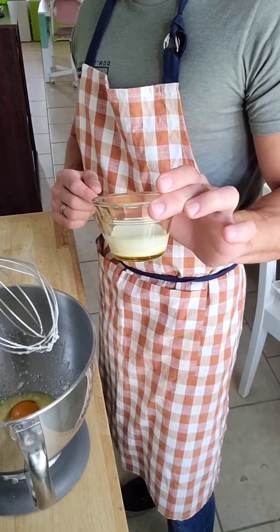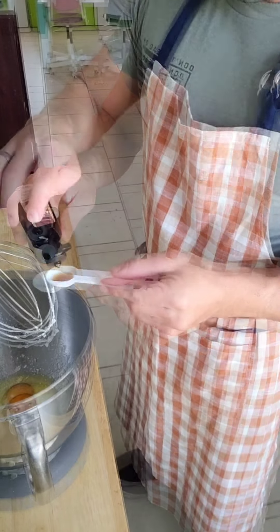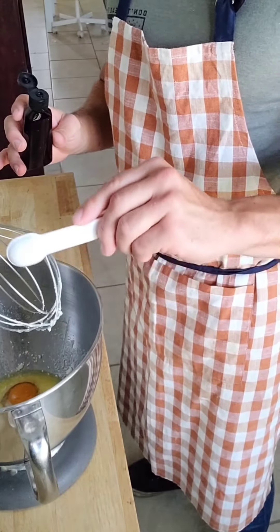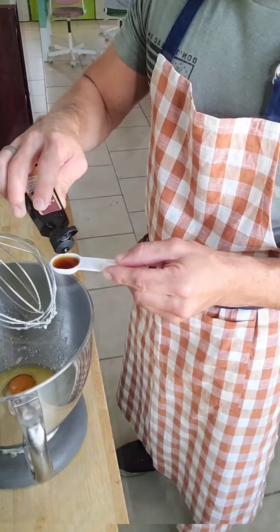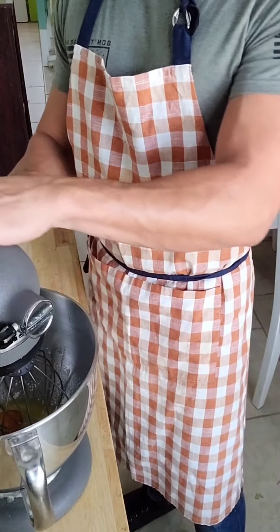Add two tablespoons of heavy cream — my god, I love heavy cream. And for a touch of subtlety and finesse, two teaspoons of vanilla extract. Please don't use imitation extract. Keto is all about appreciating real flavors, and frankly, anyone brave enough to give up sugar deserves the best. After mixing the wet ingredients, set them aside.